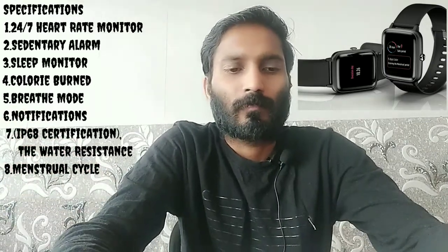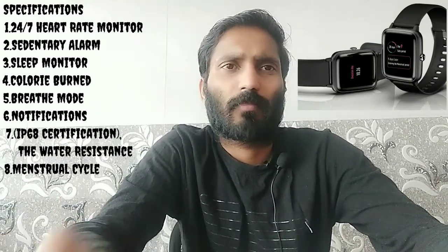Looking at the specifications, there is a 24x7 heart rate monitor. There is a sedentary alarm, a sleep monitor, and a brief mode. There is an IP68 certification with water resistance, and there is also swimming support. There is a menstrual cycle tracking feature as well.